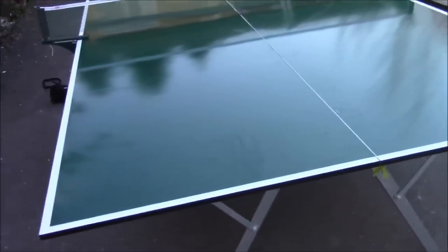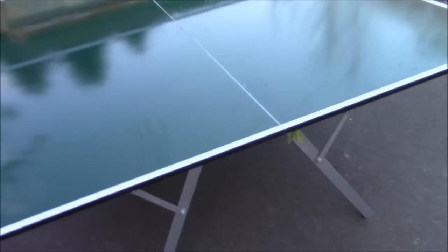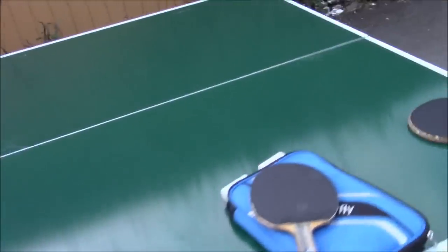Let me know what you guys think about it, and also if you know about a table tennis that's as portable as this, at this quality, let me know. Show me some links or pictures, I'd be happy to see it. Thanks.